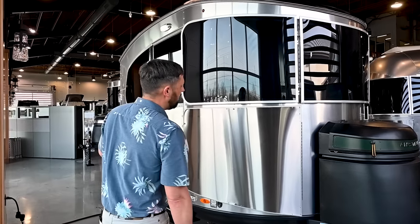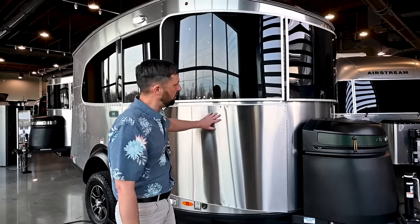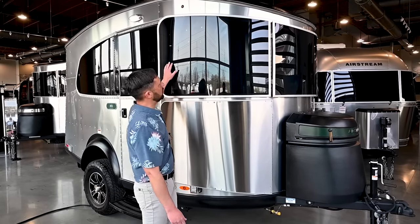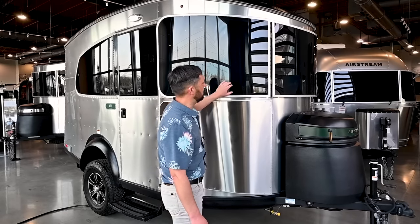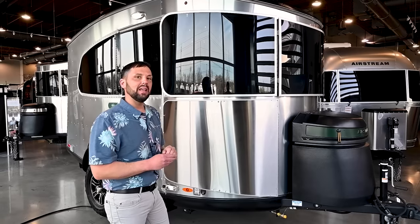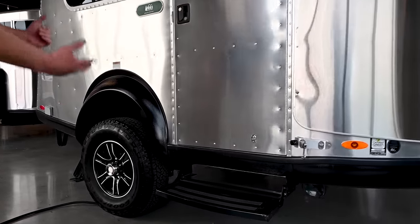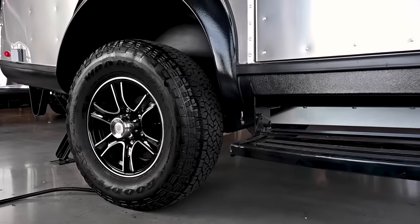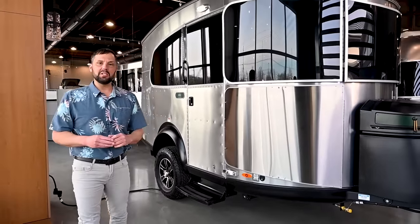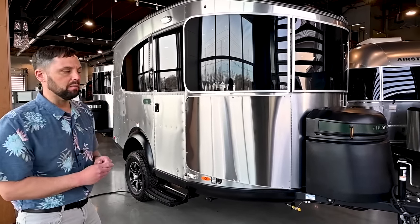The REI edition comes standard with the X package that is an option on the regular Basecamp. So you get the heavy-duty stainless steel wrap protectors that protect the body from rocks that kick up from your tow vehicle, and you get the solar stone guards that protect the glass. They're tinted to lessen the UV light that comes inside and keeps the heat down. You also get the Wrangler Goodyear off-road tires and a little bit higher ground clearance. So if you were ordering a Basecamp without the REI special edition, you could get a regular Basecamp 16 with the X package and get some of these items.